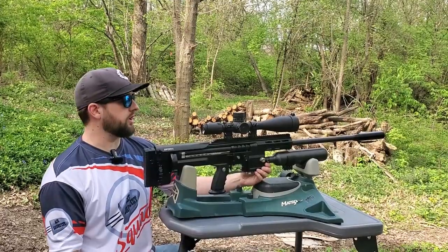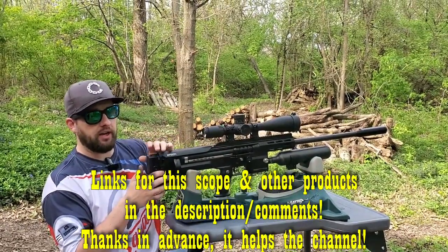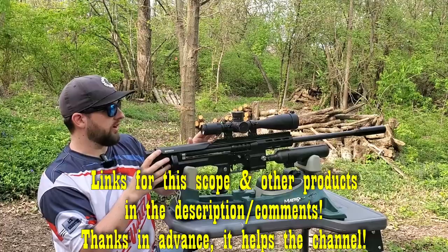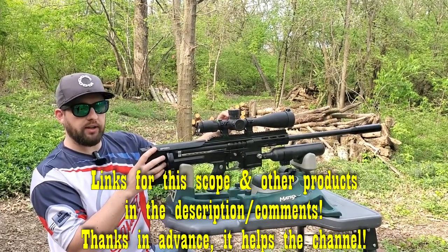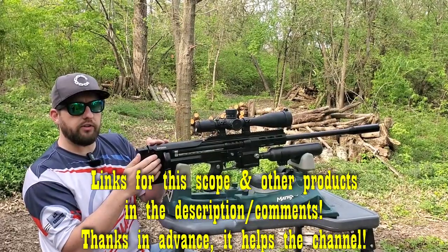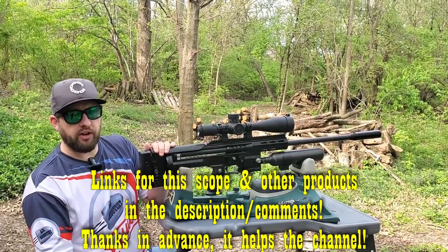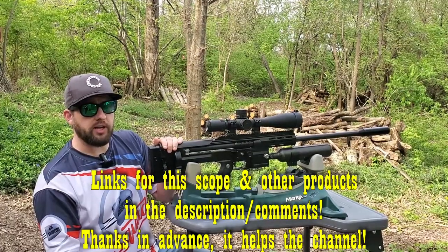To recap: it's a 5 to 25 power scope with a 56mm objective, 34mm tube. It comes with a scope leveler, scope mounts, chamois cloth, three sunshades, a cleaning kit, and a zero-resettable turret in MRAD. The parallax wheel is already large — no additional wheel needed — and it has an illuminated reticle. You get quite a bit for the price. Thanks to Discovery for sending it out — it's going to a good home on my brother-in-law's rifle. Hopefully this was helpful!